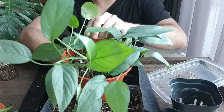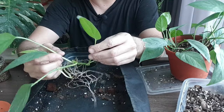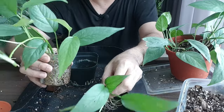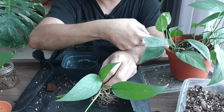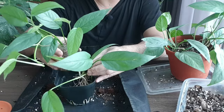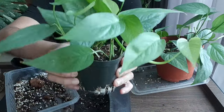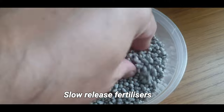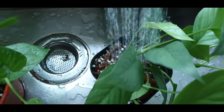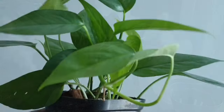I've repotted all these cuttings into one pot. I still have some cuttings from the water propagation and some from the vermiculite, so I don't have enough space in the original pot — I'm going to recycle this second pot and plant them in here. Pot number two is looking really lush with all these cuttings.